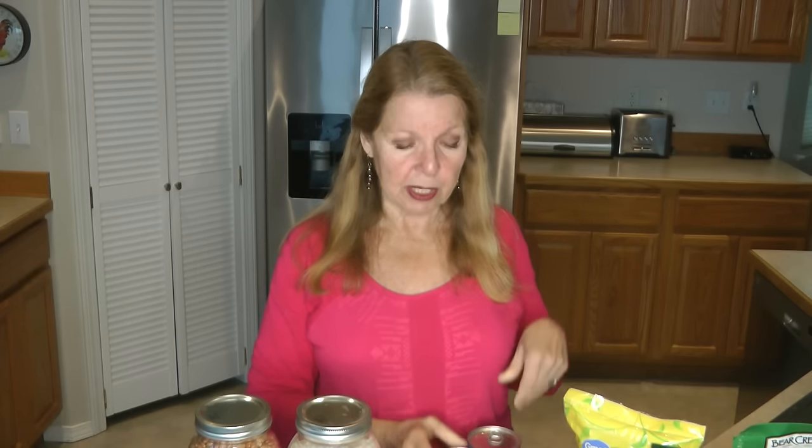An easier way to start with beans and rice is to have cans of beans — flavored beans, chili beans, southwest flavored beans, baked beans, or just regular canned beans that have already been soaked, cooked, and canned. You just open the can and they're ready to use. Also have easy-to-prepare rice mixes or minute rice, where you just boil water, add the rice, cover it, let it sit, and then combine it with a can of flavorful beans.